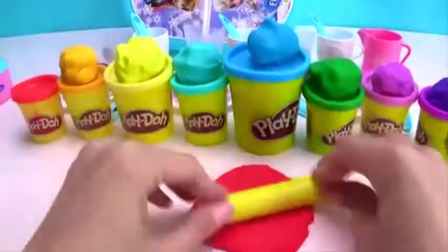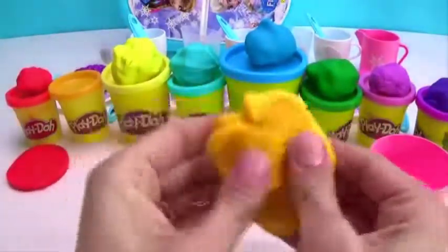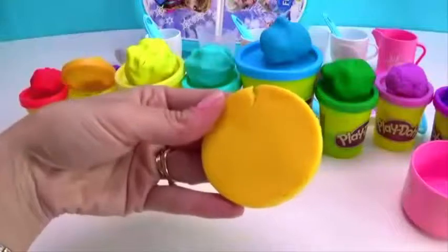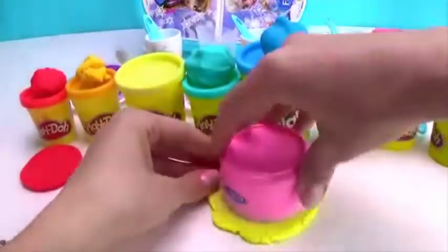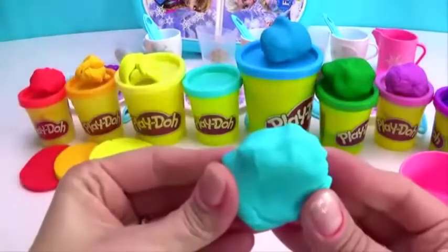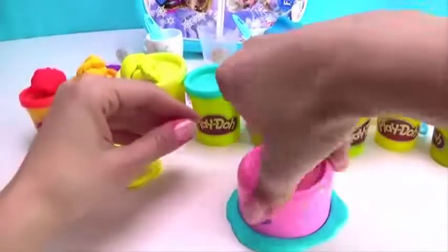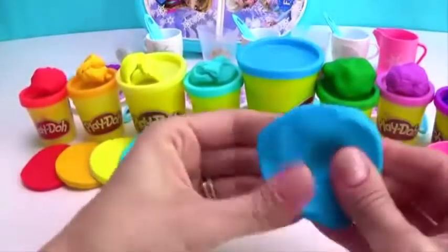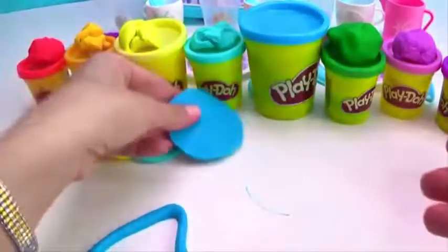Red. Orange. Yellow. Light Blue. Dark Blue. Purple.